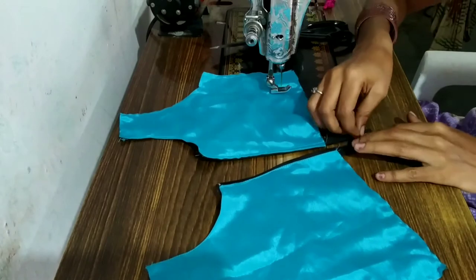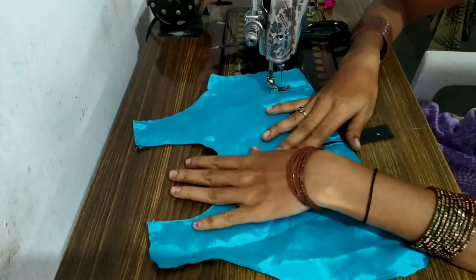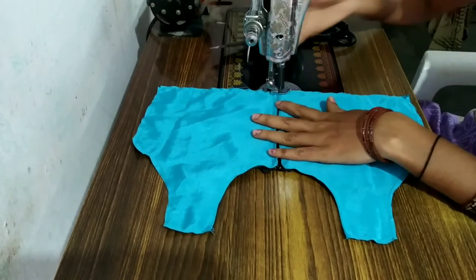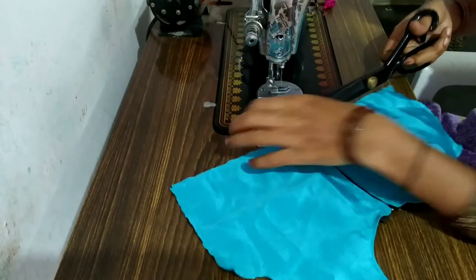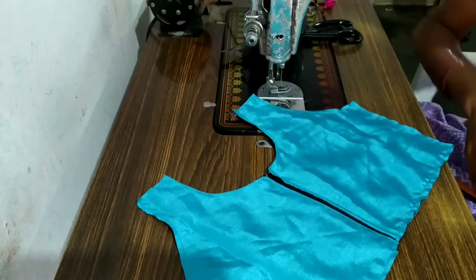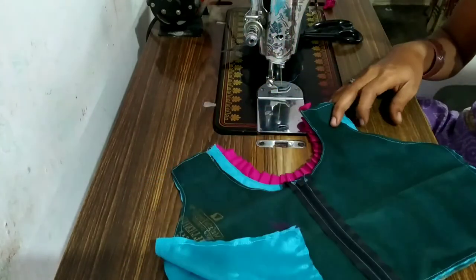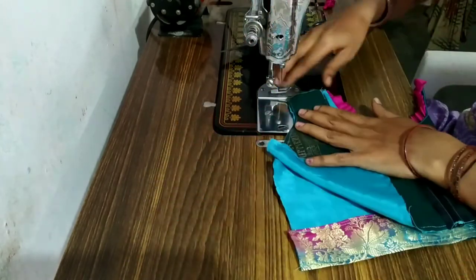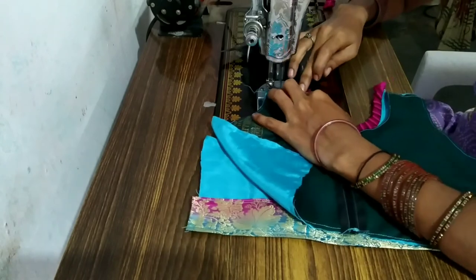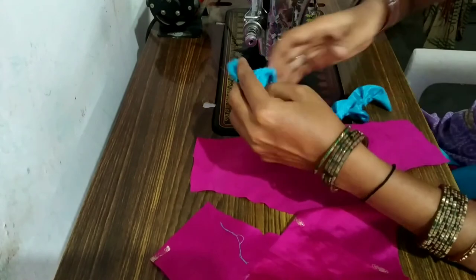I am going to cut a half-inch cloth. I am going to cut the back part. Now I am going to cut the back part of the shoulder. I am going to cut two sides. I am going to cut them along the sides and pull the hands.